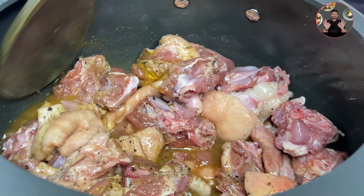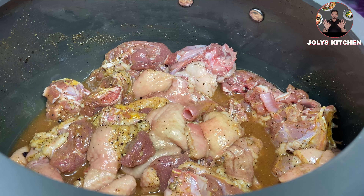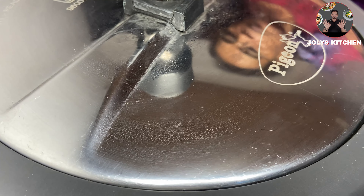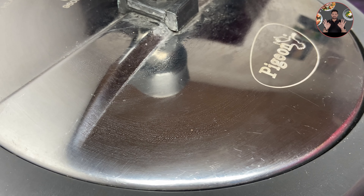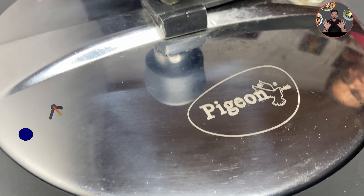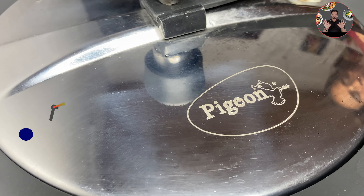Mix it well. Close the lid. Cook for 1 whistle on high flame. For broiler duck, we need only 1 whistle. If it is traditionally fed duck meat, then cook for 3 whistles.